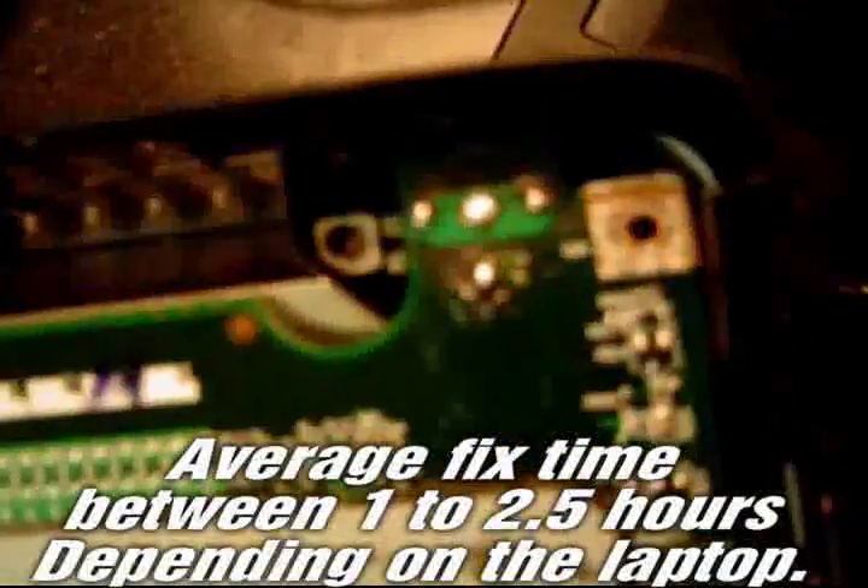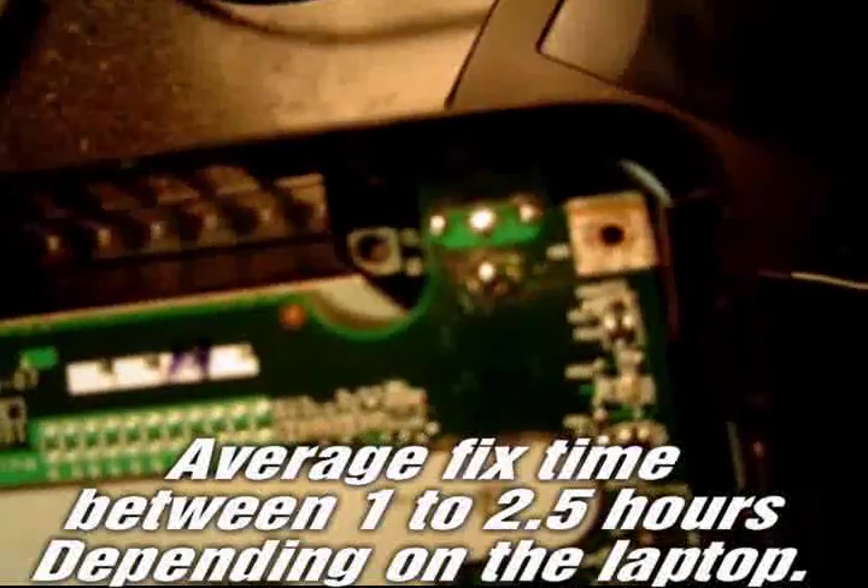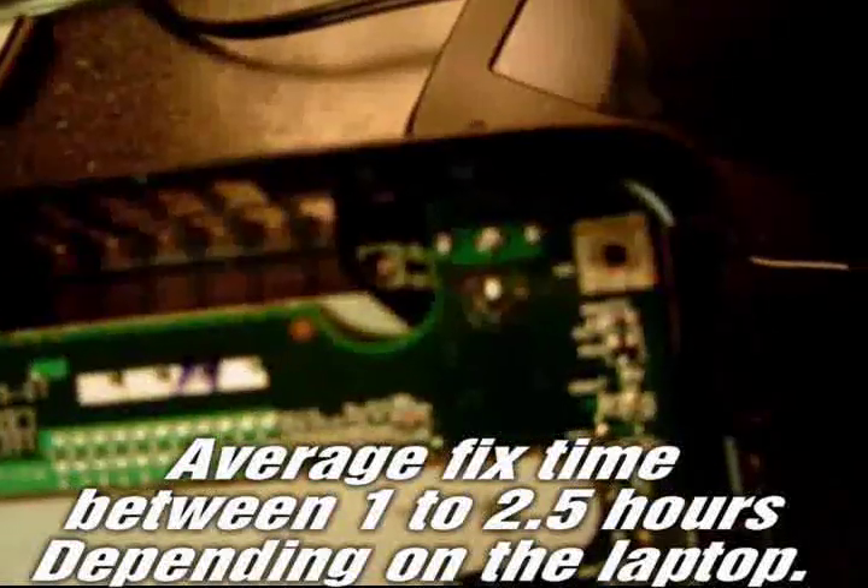Pete again here from Reboot IT. This is the inside of the board — I'm trying to take a still shot of it. That's where the charging unit goes in, the actual power supply, and that's the portion that usually goes bad on a motherboard. This is a very common thing — I'd say I fix probably eight or nine of these a week. Inside there you can see it's kind of charred.